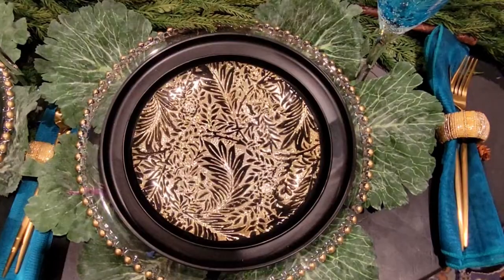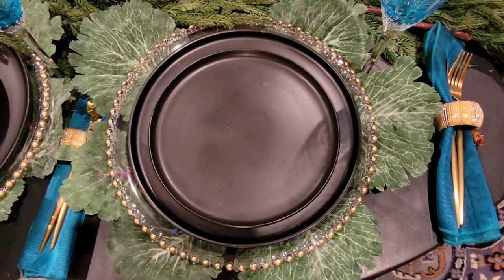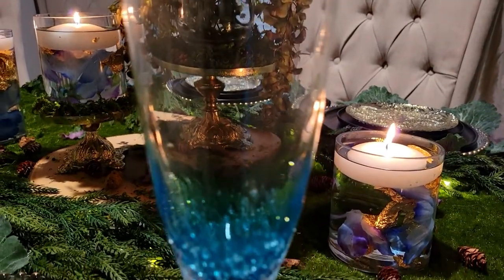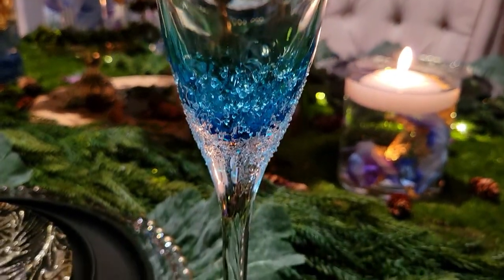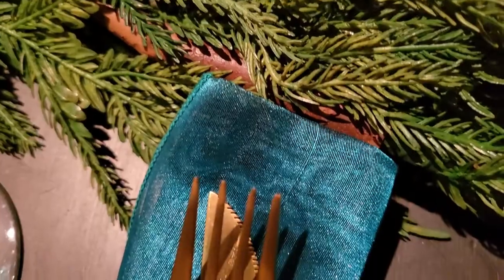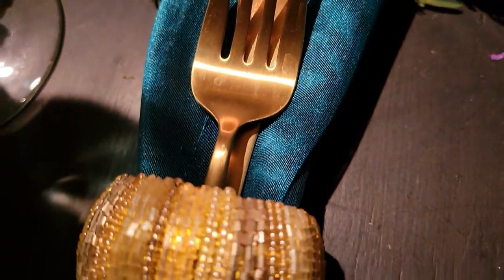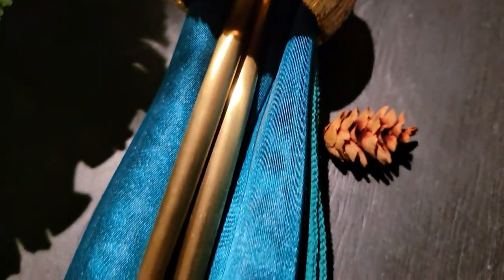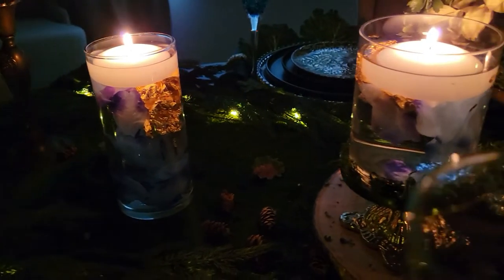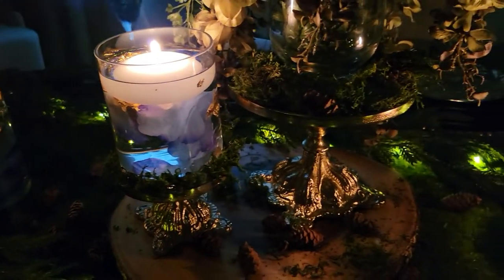My place setting starts with an embossed gold and black salad plate from Z Gallery. My dinnerware is just matte black from Kirklands. I also have a beautiful fluted stem glass and a beautiful watercolor piece, and my napkin matches as well — along with my gold flatware — really to bring in all those elements of water and wood that you'd find in the forest.